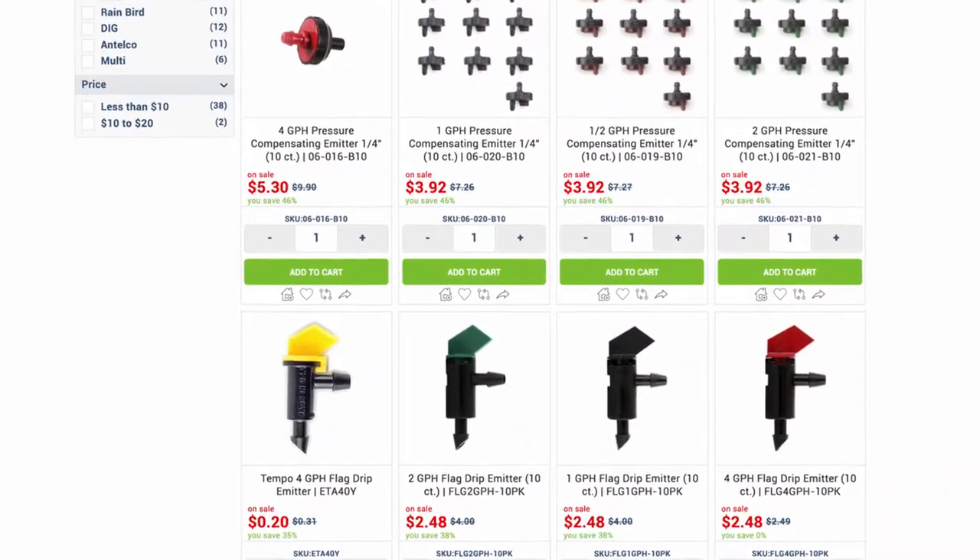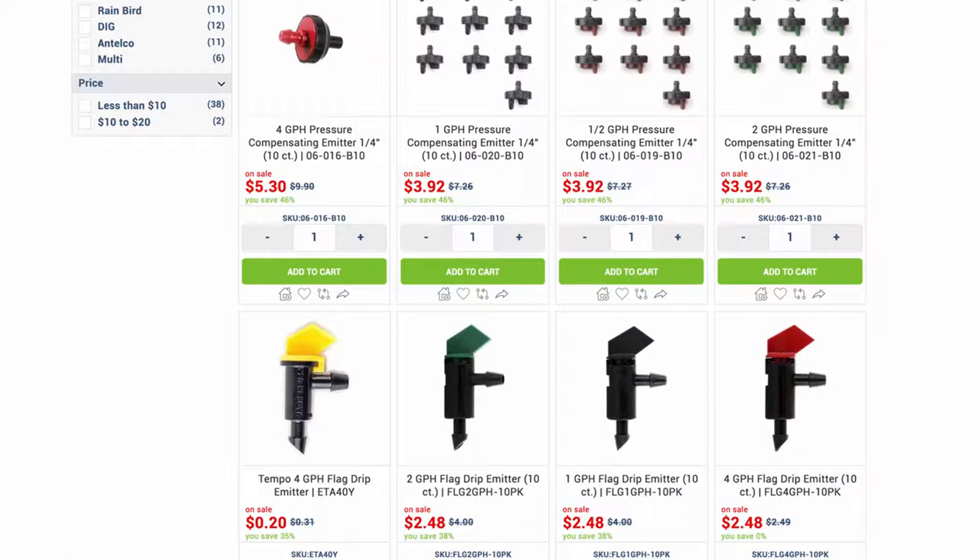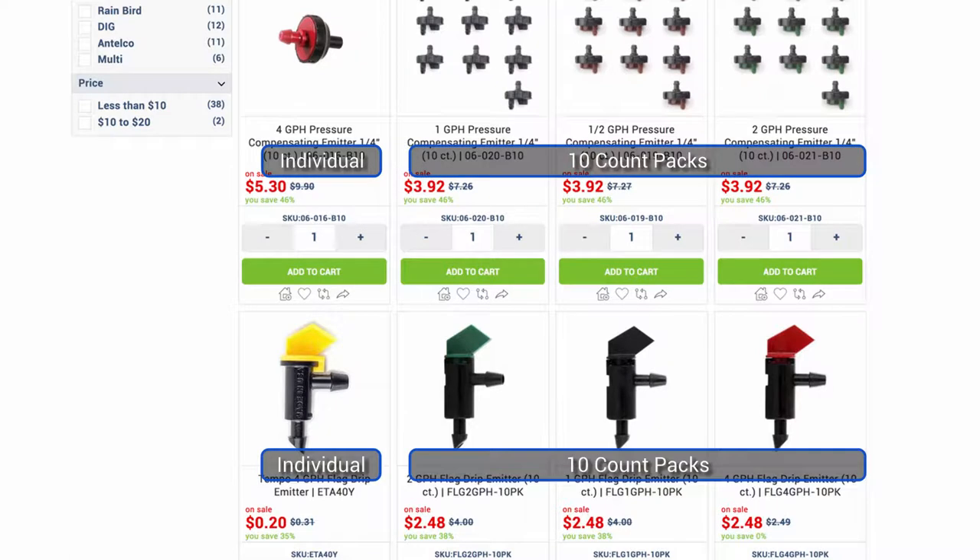Flag drippers are non-pressure compensating, which is a bit of a misnomer. All emitters are somewhat pressure compensating. What non-pressure compensating generally means is that you shouldn't use it on a slope of, say, five feet or more. No slope? Save your money and buy non-pressure compensating emitters, such as flag emitters, because pressure compensating emitters cost more. Of course, other than their price tag, there's no real downside to using pressure compensating.